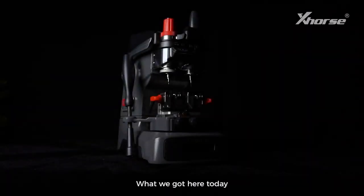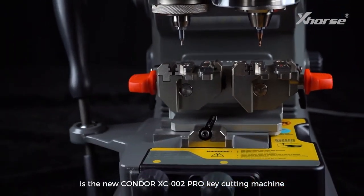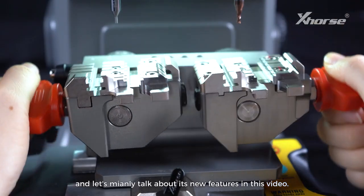Hello, everyone. What we got here today is the new Condor XC002 Pro Key Cutting Machine, and let's mainly talk about its new features in this video.